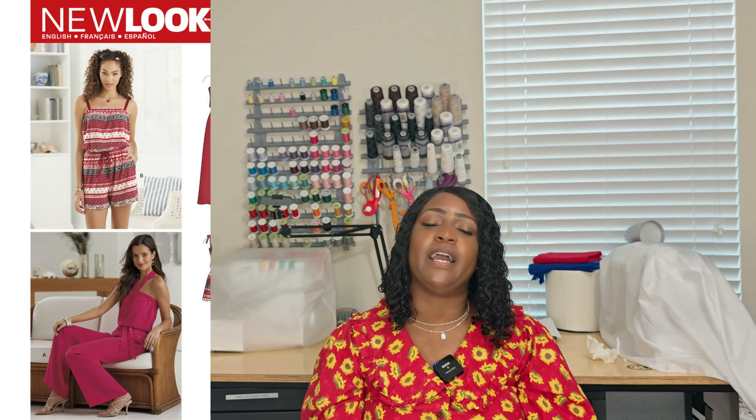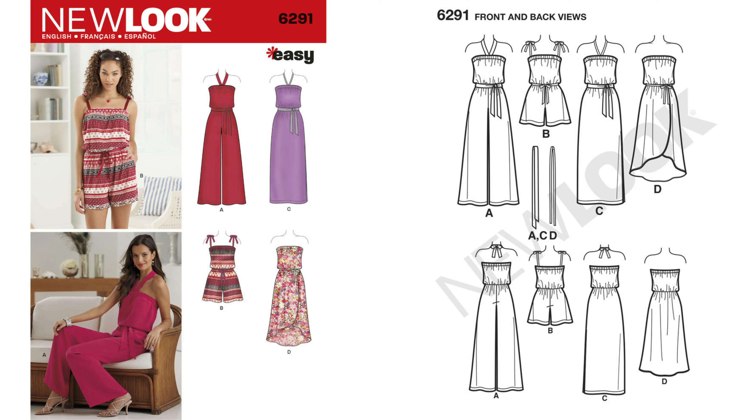Pattern 6291 is a jumpsuit that was very popular when it first came out in 2014. Even though I'm not a girl who loves jumpsuits, you only need elastic at the waist. One thing you can do is hack it into a two-piece — add elastic to the bottom of the waist for the top, and elastic to the waist for the pants. You can hack these patterns!